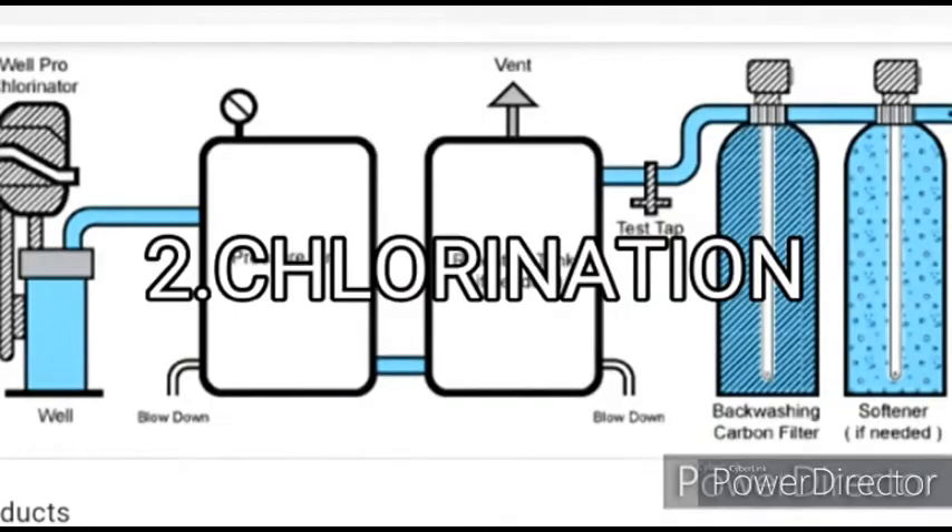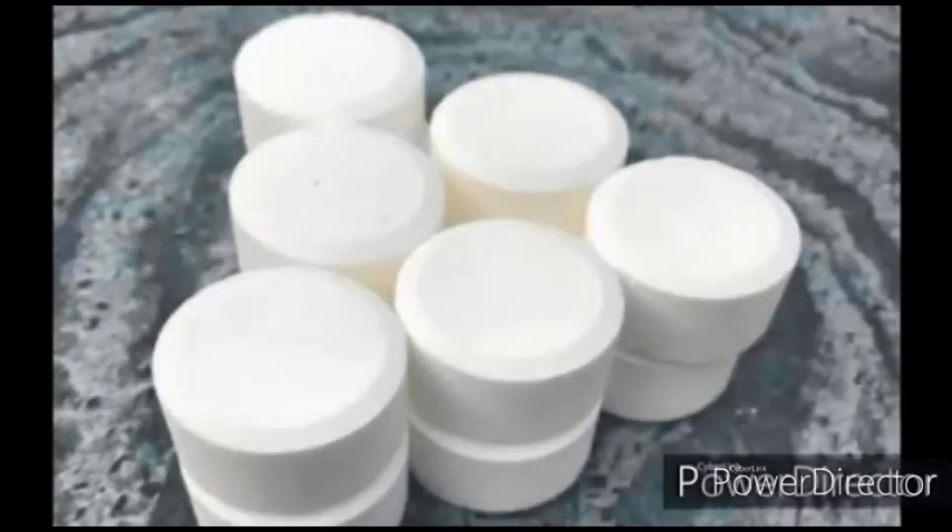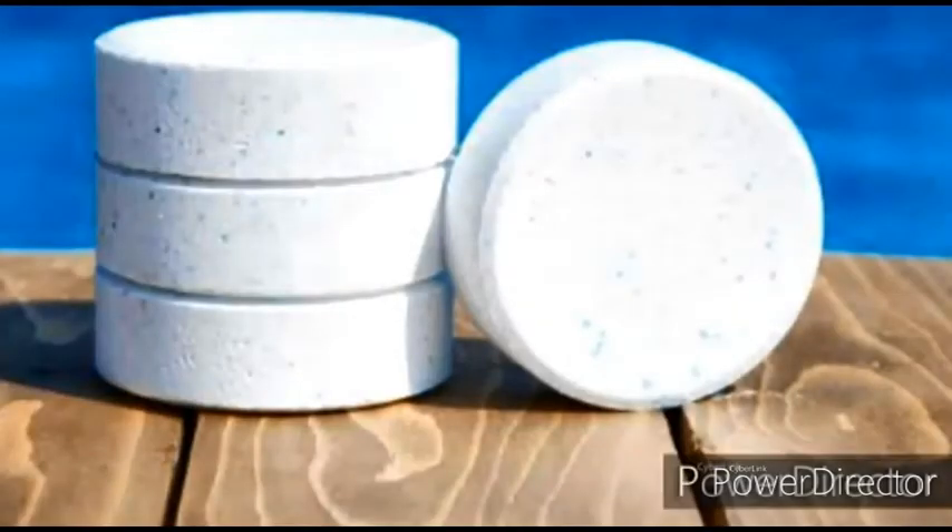2. Chlorination. Chlorination is yet another method being widely used. Chlorine tablets serve as good disinfectants. A single tablet of 0.5 grams is sufficient to disinfect 20 liters of water.